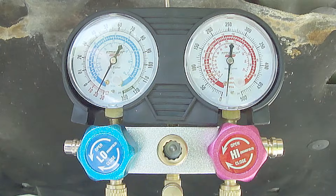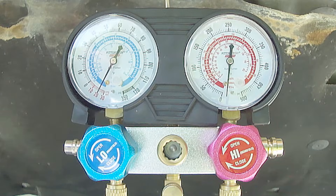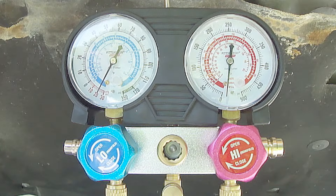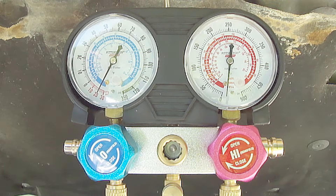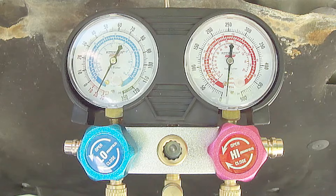However, if you're replacing major components, which usually leave the system open a lot longer, then I'd run it overnight. One big caveat: once you're done pulling a vacuum, before turning the vacuum pump off, first close both valves on the manifold pressure gauge so that you do not disrupt the vacuum.